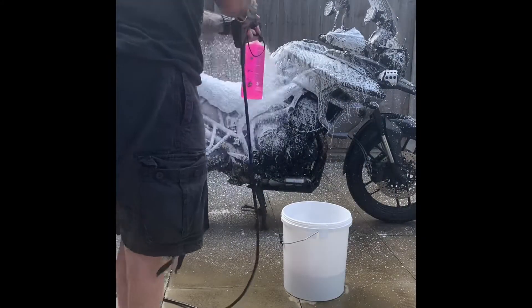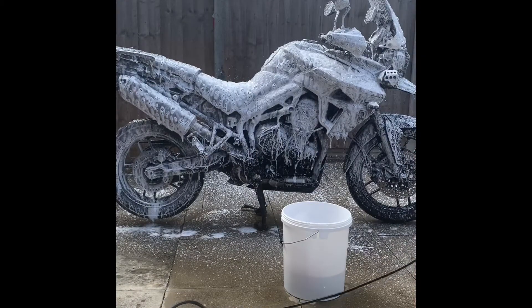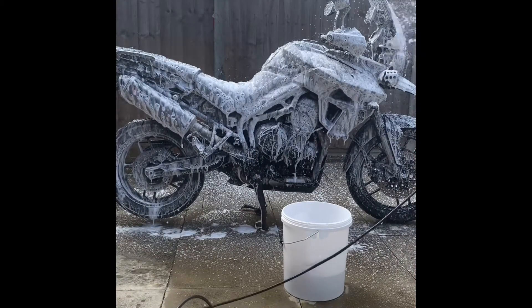Hi folks and welcome to my quick review of the Makoff pressure washer. I've owned this for about a year now.